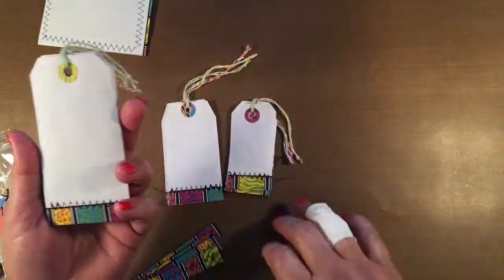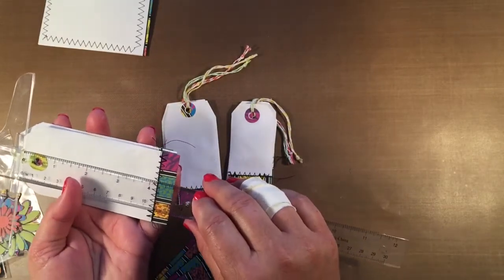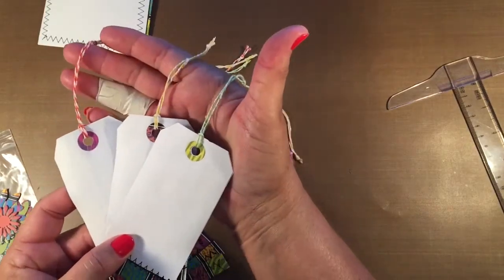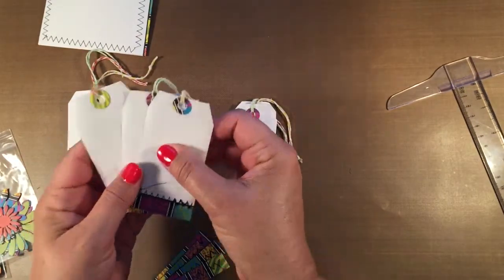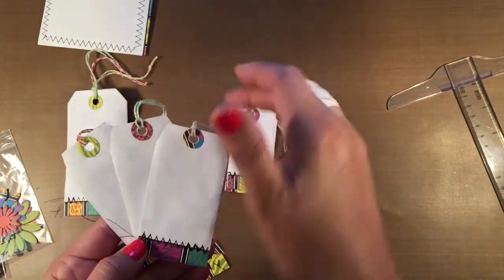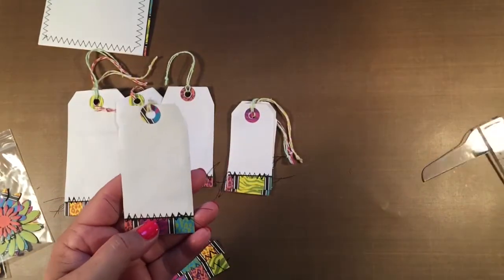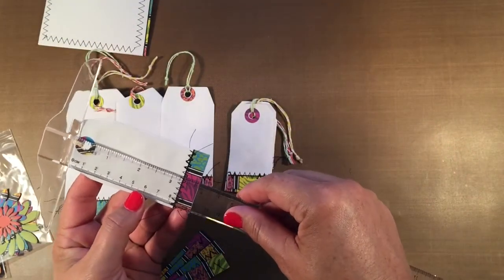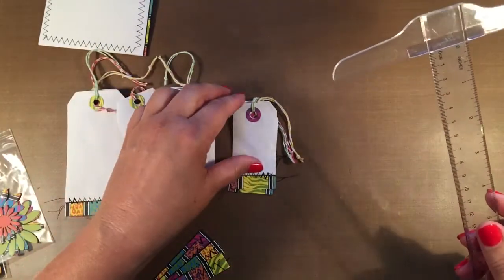The large tags measure two and a half inches by four and three quarters, and there are three of them. Then there are three medium-sized tags, decorated in the same manner with the sewing, hole protectors, and cord. These measure two inches by three and three quarters.